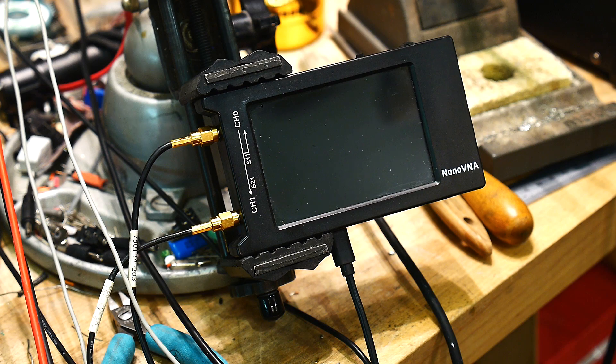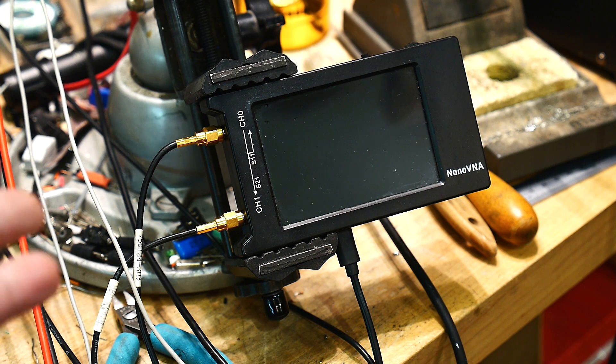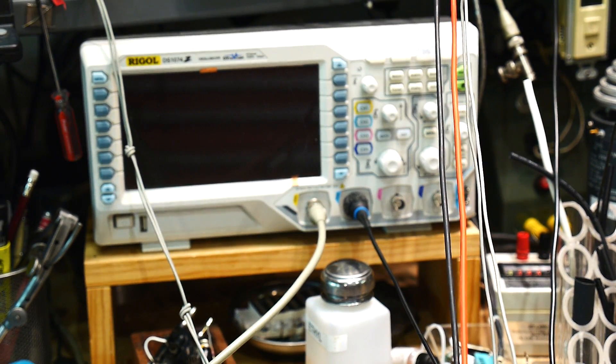I was also curious to know what the power level output of the NanoVNA is — how many dBm does it actually put out. So I'm going to make some measurements of the NanoVNA, both the older version and the newer H version, and look at them with an oscilloscope. The oscilloscope is a Rigol DS1074.